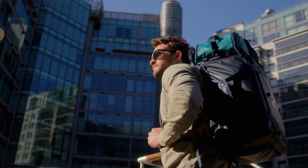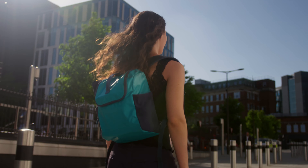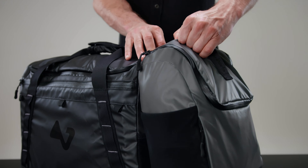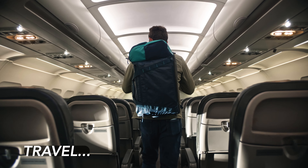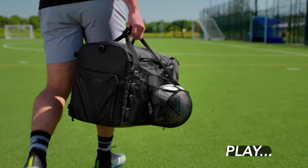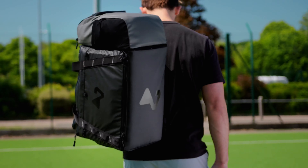We didn't just create a bag, we created a system that lets you go from this to this in seconds. Oh, and we made it magnetic too. Re-imagined for individuals that travel, work, and play. This is Switch Up.